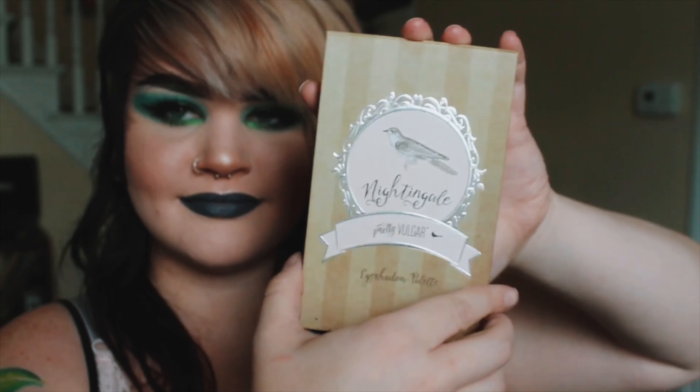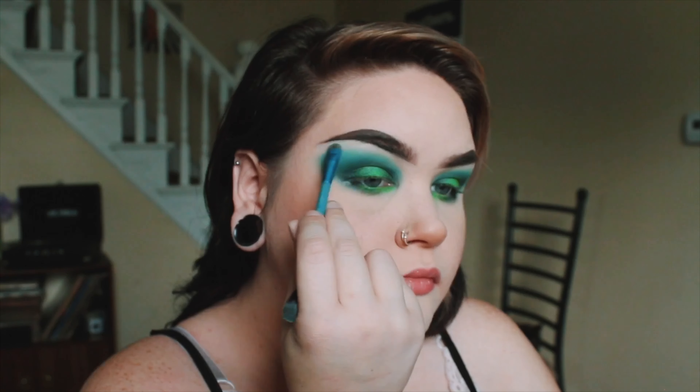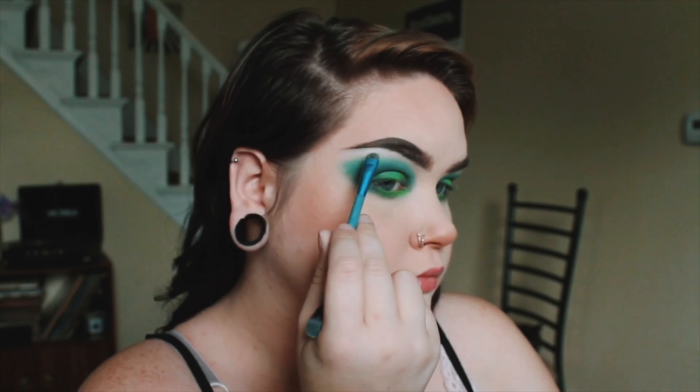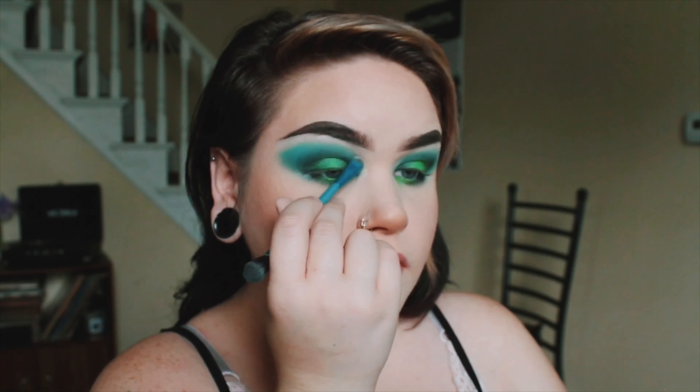I never really know what to say during voiceover, so I'm kind of awkwardly sitting here hoping that I'm explaining everything okay. I feel like talking during the video is easier, but editing sucks.